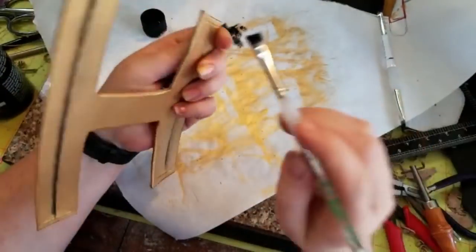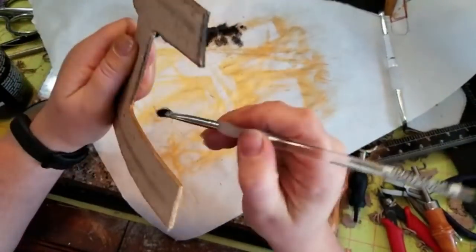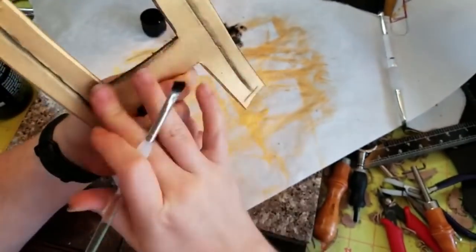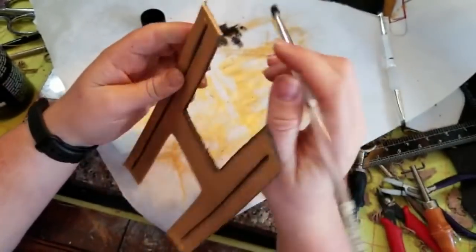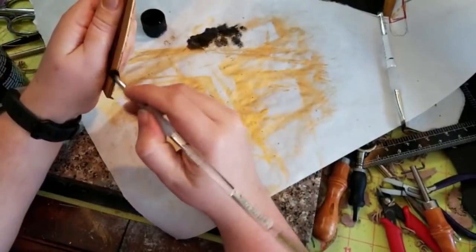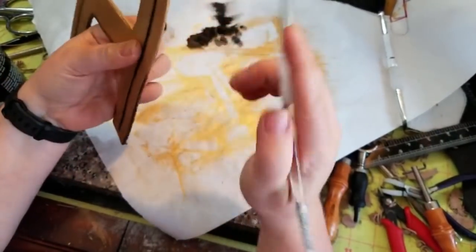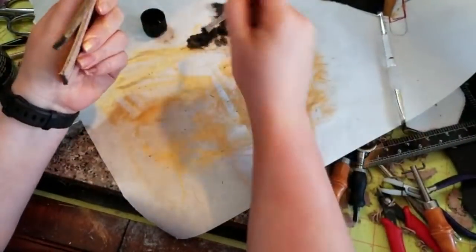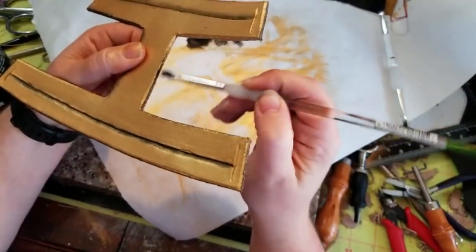On all the edges — and on this bracer there are more edges than what I'm used to — I'm just trying to be tidy about it. I try to go with less is more with the paint, because you can always go back and add more, but it is kind of difficult to remove it. I'm just kind of dabbing, using the cap of the bottle as a palette so I can get some pigment onto the brush, blot it on my freezer paper work surface, and then just brushing.